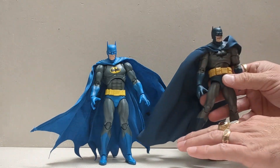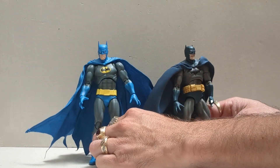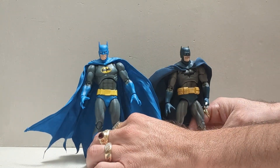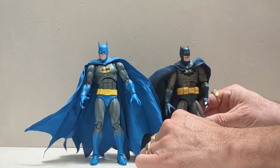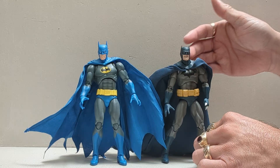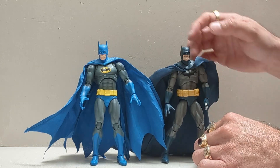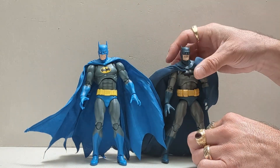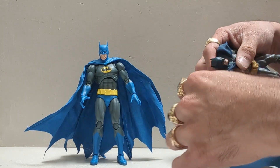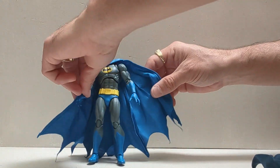Do I really need another Batman? Well, let's take a look at them side by side. As you can see, he can stand up as well. They do stand about the same height. You are going to get different expressions on the different Batmans — of course, different colors. This is a lighter gray, darker gray, lighter blue, darker blue. I will give it to this Batman here — his cape is easier to maneuver. This cape is really, really ridiculously big, and this one's not so much.